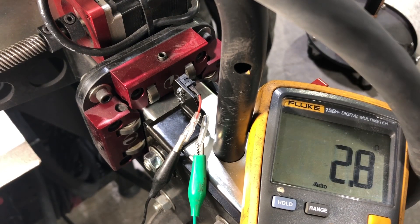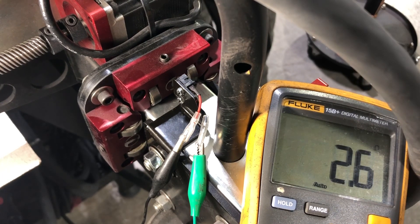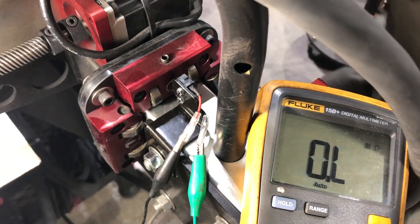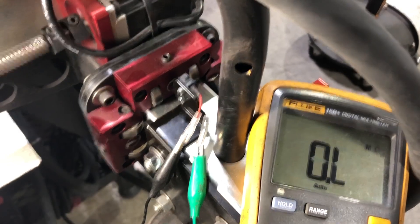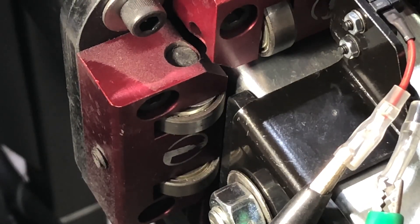Going very slowly now — there we go. The switch is now closed. Let's look at how much room we've got between the bearing and the carriage — that's about a sixteenth of an inch, not a lot.